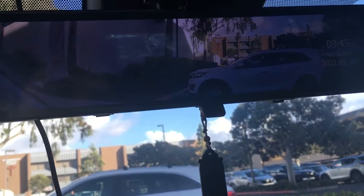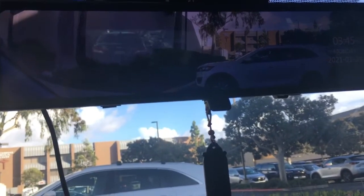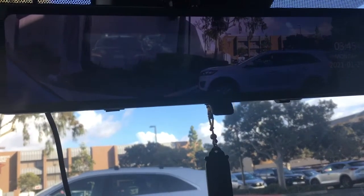Why is it so blurry? Well, the problem is that if you want to set this up correctly, you need to connect the wiring for the backup camera to the tailgate and mess around with the wires throughout the vehicle, and that is a big pain that I was not willing to do.